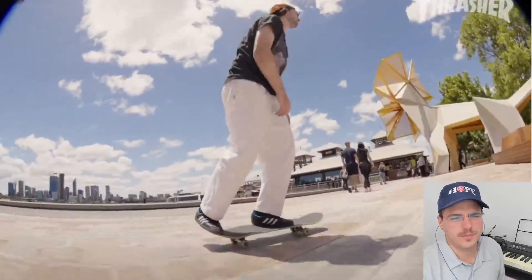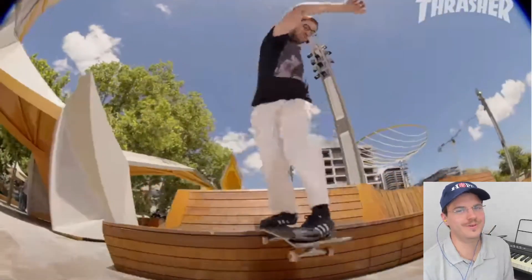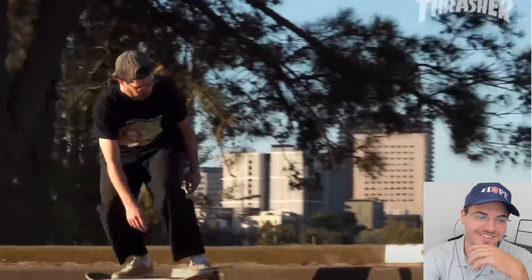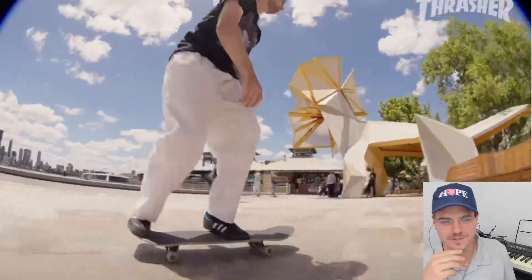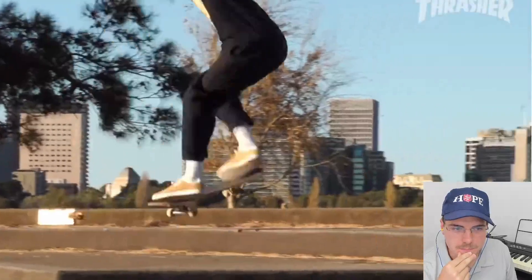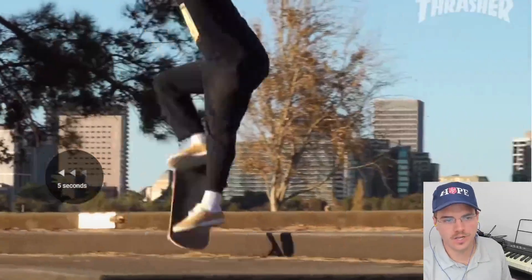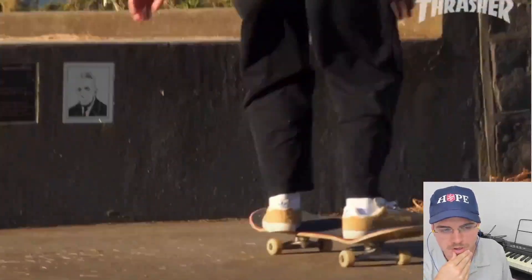Hold up, dude — back 270 tail. Holy bro, come on, dude. This guy's nuts. That's insane. A full cap out of a fakie manual? Come on, bro. I didn't think this part would be so hype, to be honest.